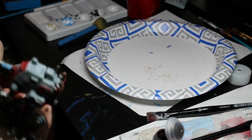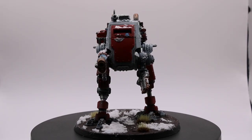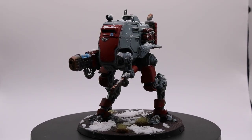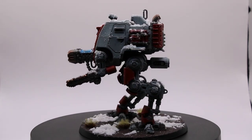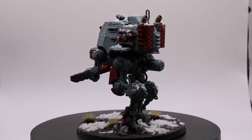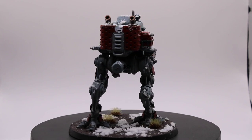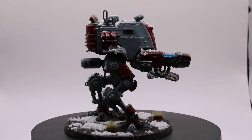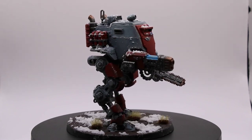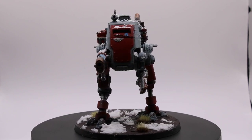And then once all of those steps were complete, I was finished with the Armored Sentinel. If you enjoyed the video, please feel free to like and comment, and subscribe if you want to — it doesn't cost a penny. I'll see you guys in the next video.